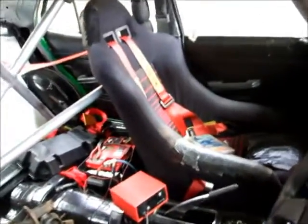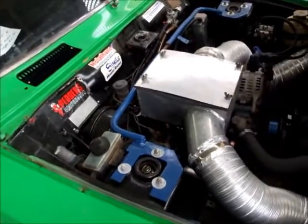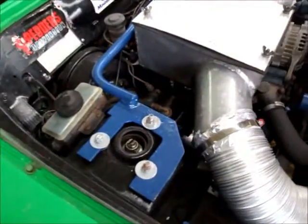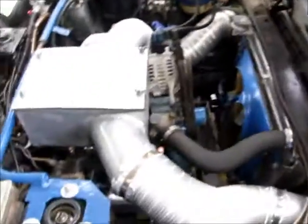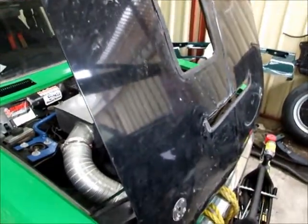Eight-point harnesses by Sabelt — or Sabelt, depends what country you're from. Engine bay has a strut tower brace. There's a cold air box — it's so big there's a hole in the bonnet — so I'll be replacing that with a regular K&N style air filter and an RX2 bonnet if I can find one, another RX2 Series 1 bonnet.